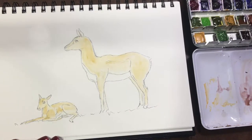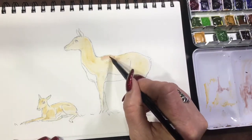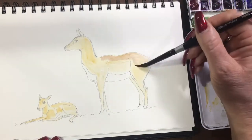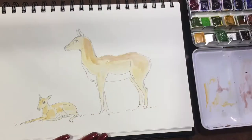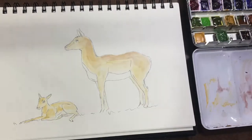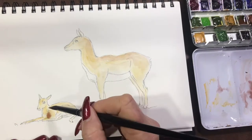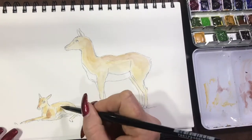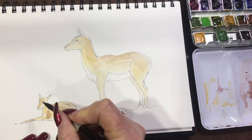Now I'm using a very thin wash of Van Dyke Brown just to add a bit of colour to her back. Once I've put this on, I'll go back in with a damp brush and just move it around, because it travels — it's quite a highly pigmented colour, so a tiny bit goes a long way. Now I'm just moving it around with a damp brush to blend it all in, and do the same with the baby, going back into all her darker bits.